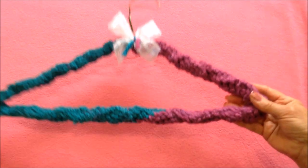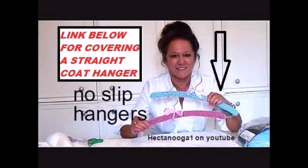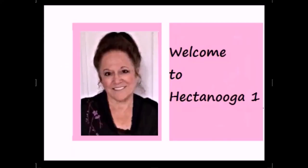Hi everyone, this is Emmy. Today I'm going to show you how to crochet a cover for this style of coat hanger. There's a link below for covering a straight coat hanger. Welcome to Hectanuga One.